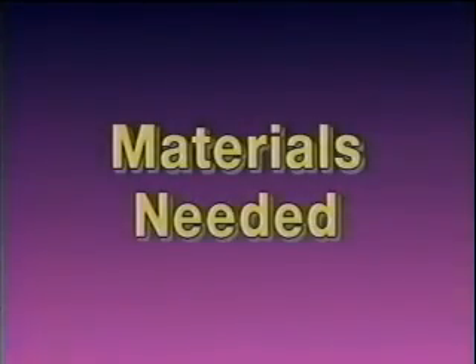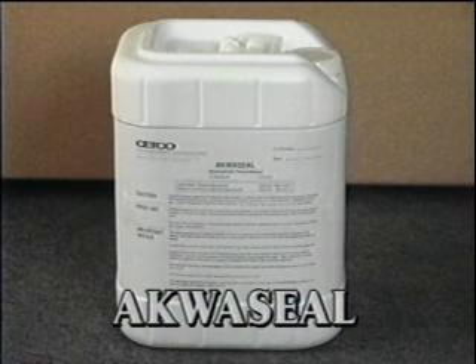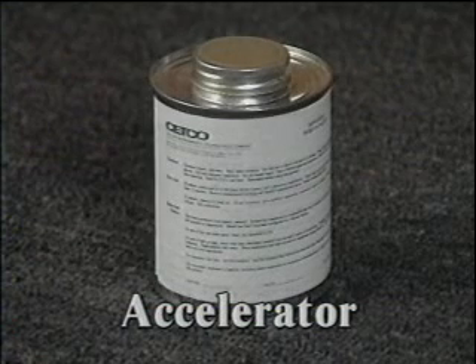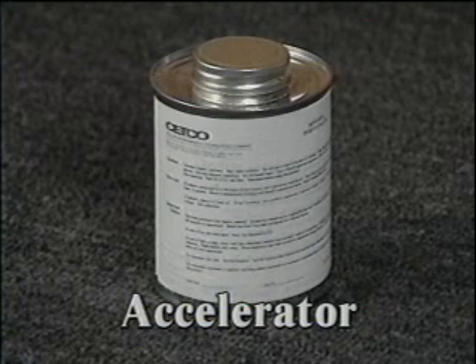The items we will need for this repair job are AquaSeal, available from Setco in both five-gallon pails and 55-gallon drums. The rule of thumb is that one gallon of AquaSeal is sufficient to repair at least 15 feet of crack or joint. With experience, over 60 feet can be achieved. AquaSeal accelerator comes in one-pint containers. One pint is usually more than enough for five gallons of AquaSeal.